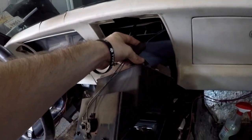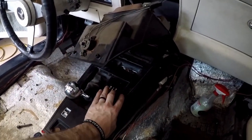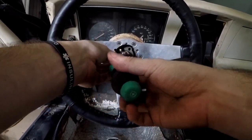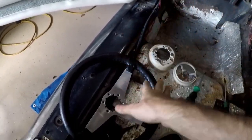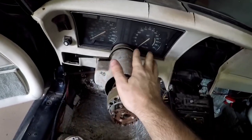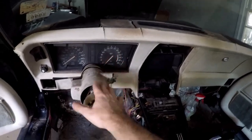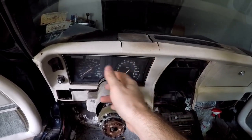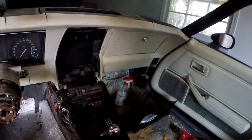Took out the center gauge cluster, just gotta unhook the wiring and it should slide right out. Went ahead and took the steering wheel off — it's very simple, done it before on this channel. Getting these pieces painted up so when they go back on they'll look good. We'll have to do something about the column too since it needs paint. Taking the steering wheel off just makes it easier to pull the dash.